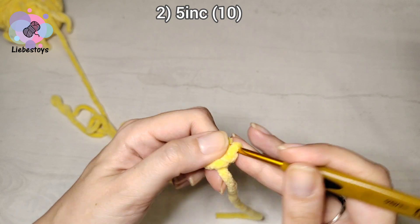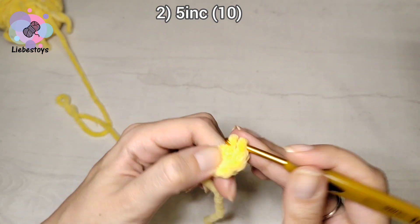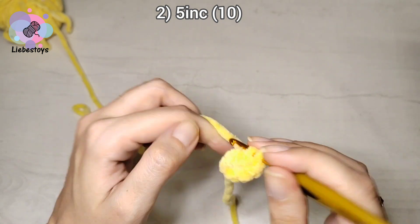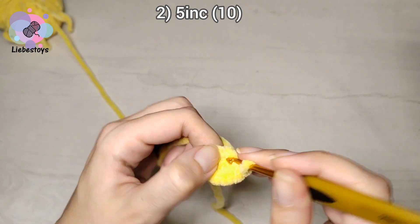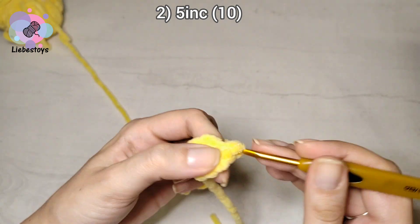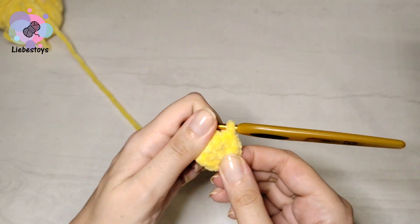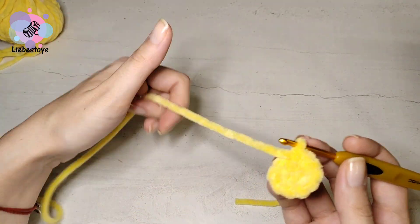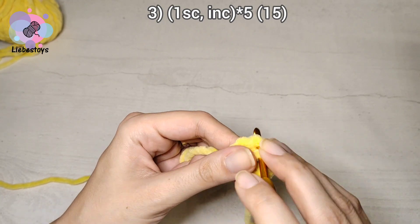The next round two: we work five increases — two single crochet into each stitch of the previous round. One, two, three, four, and five. It should be ten stitches in the round. Now in the next round three, we work one single crochet and one increase, repeated five times.